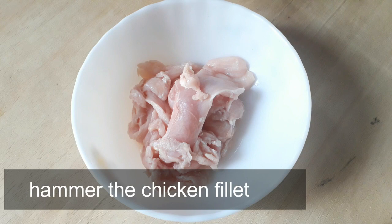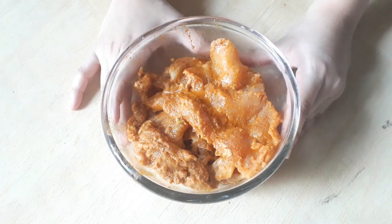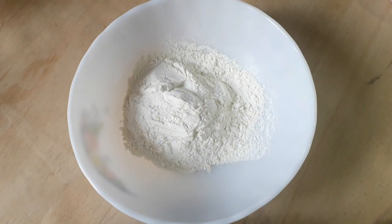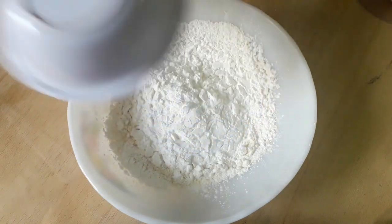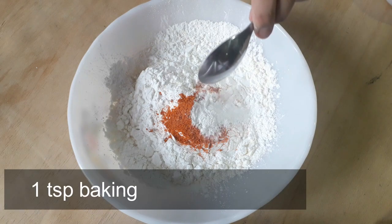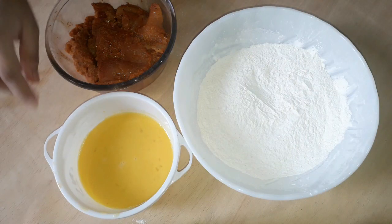First, we will make the marinade. We will marinate the chicken for 2 to 6 hours. Add 1 cup of water, pepper powder into a bowl — 2 tablespoons of pepper powder — along with 1 teaspoon of baking powder, and mix it all together.